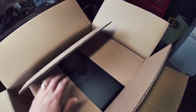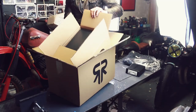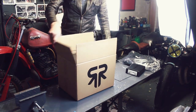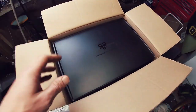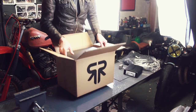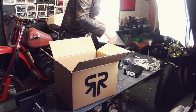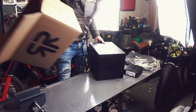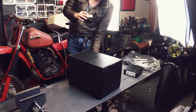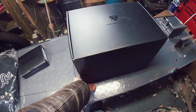Nothing else in there. Now for the helmet itself. Let's get rid of this box here. That is a true pass-the-parcel situation! Let's get this out. And here we are — the Atlas. As I mentioned, it comes in a really nice little box. Let's open it up.